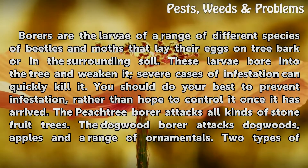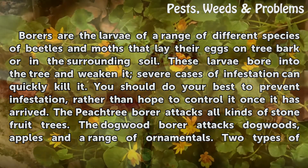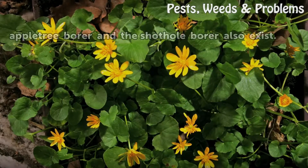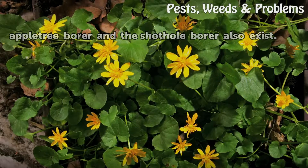You should do your best to prevent infestation, rather than hope to control it once it has arrived. The peach tree borer attacks all kinds of stone fruit trees. The dogwood borer attacks dogwoods, apples, and a range of ornamentals. Two types of apple tree borer and the shot hole borer also exist.